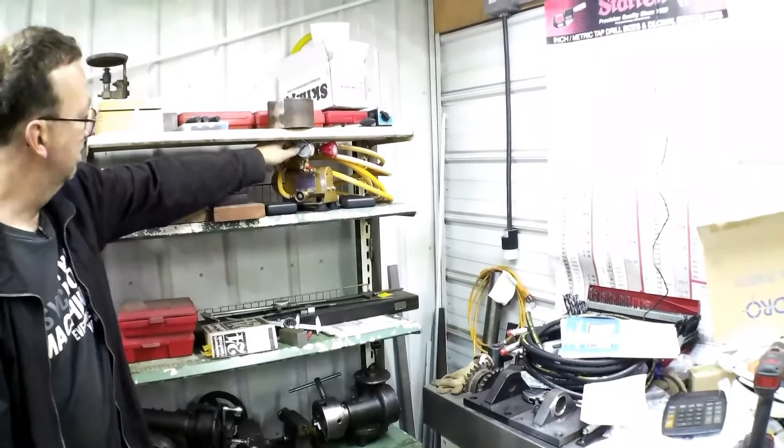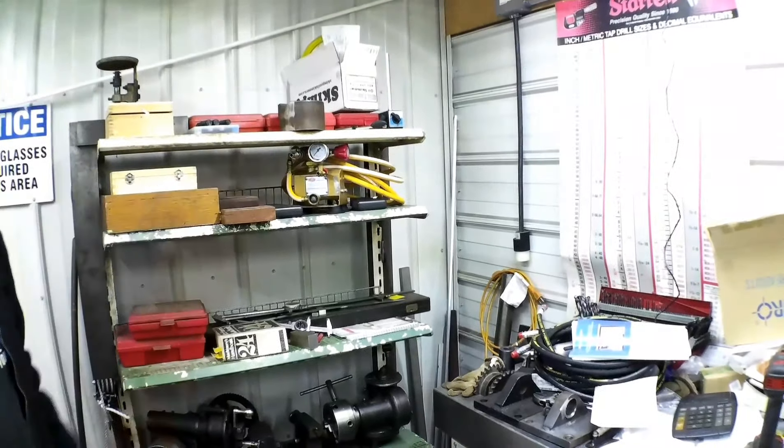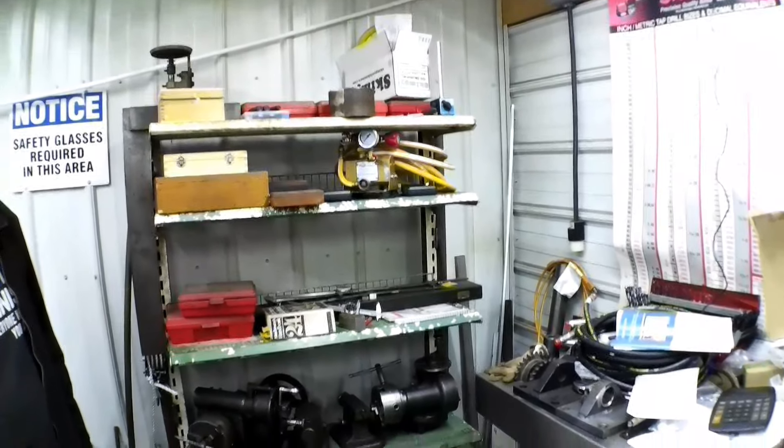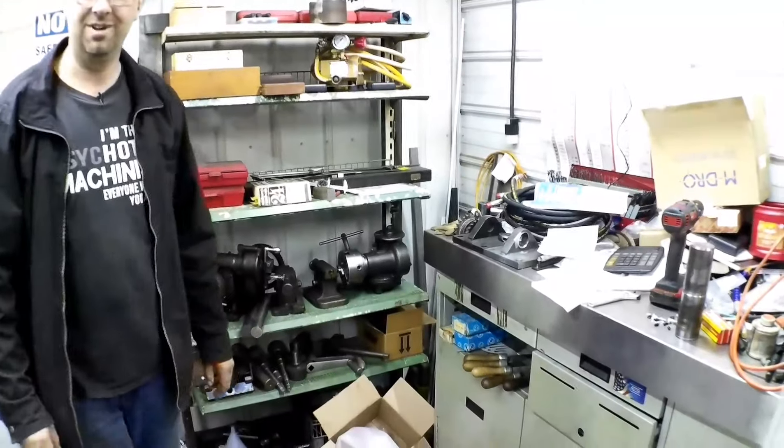Right here is the hydro pump I use for testing the steam engine boiler. One of these days we might have to do a video on doing a hydro test — it'll do 2,000 PSI, so we might have to blow up an air tank or something.